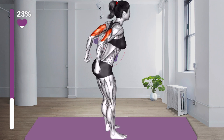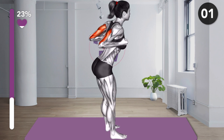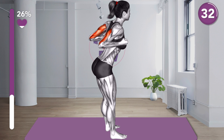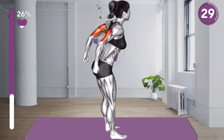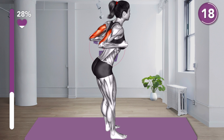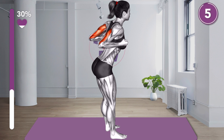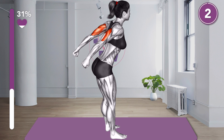Next exercise. 3, 2, 1, let's go! 10 seconds. 3, 2, 1, rest.